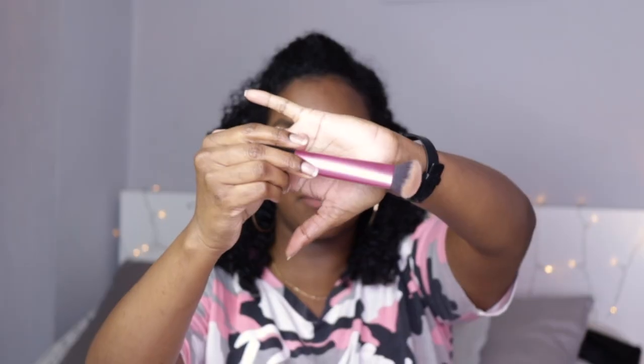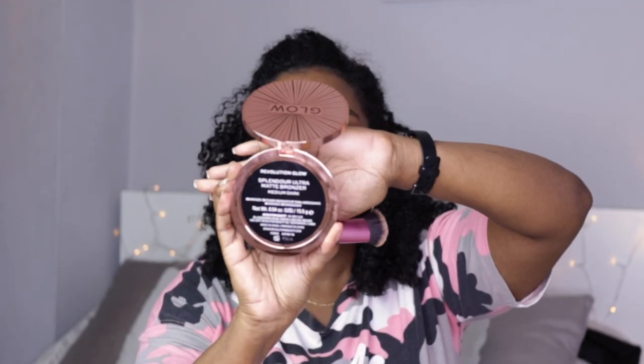What I'm going to do is put Medium Dark on this side and Dark on this side so I can compare the colors. Let me just put my hair out of the way. I'm going to take my Real Techniques sculpting brush and apply Medium Dark on this side of my face.